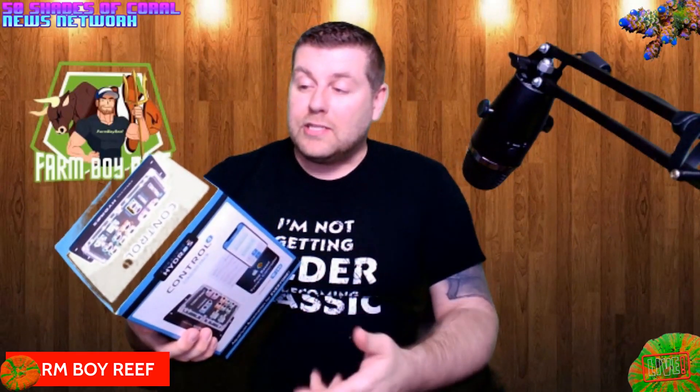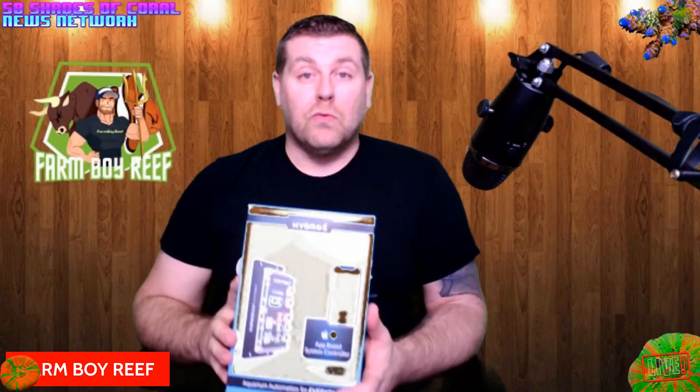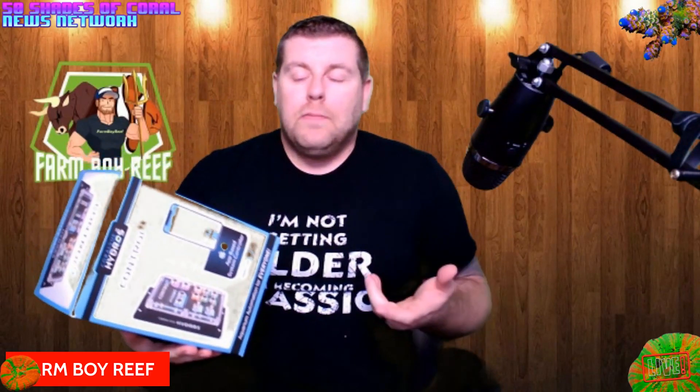This starter kit is great for anybody starting in this hobby who doesn't want to put a ton of money out when they're not even sure if they're going to like the hobby. But this is definitely a controller that's got a lot of functionality and it's built really well. So let's just jump into this box and see everything you get.